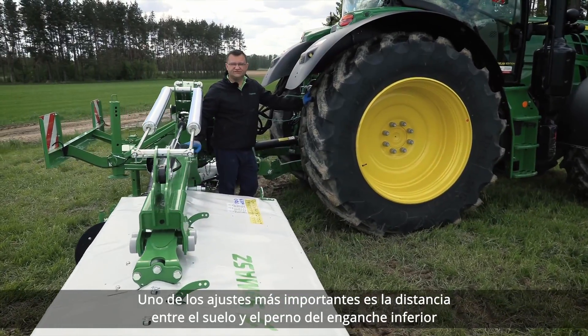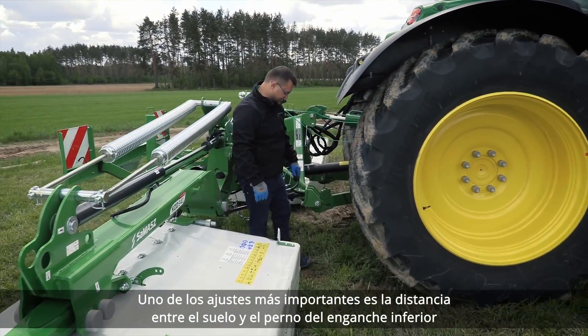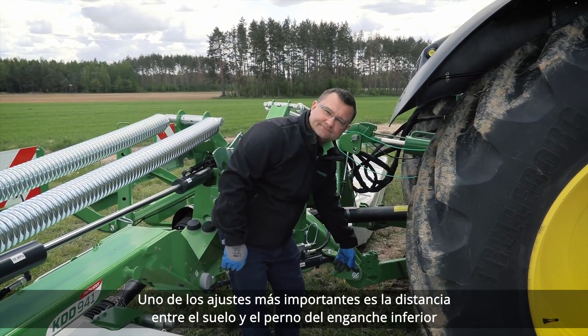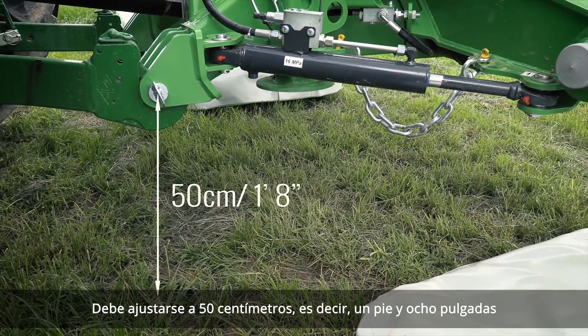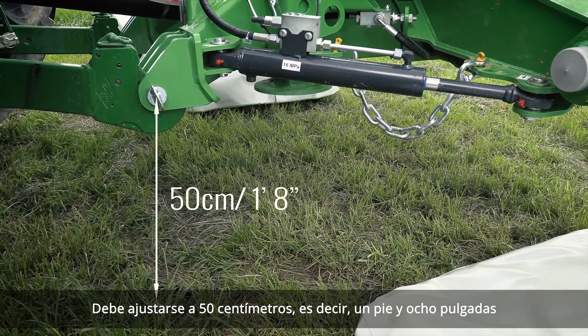One of the most important settings is the distance between the ground and the lower link pin. It should be set to 50 centimeters, which is 1 foot and 8 inches.